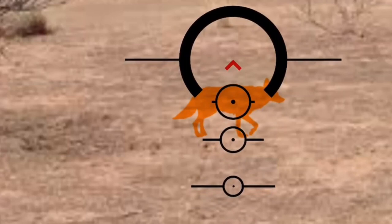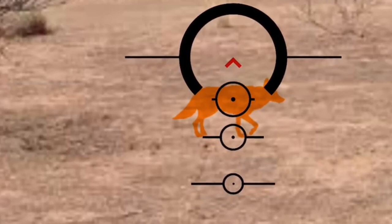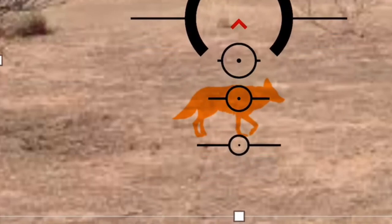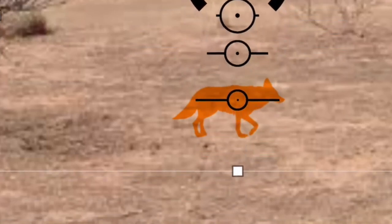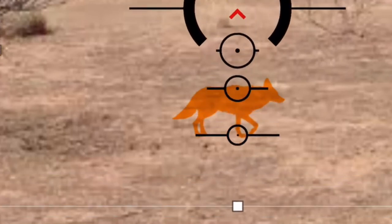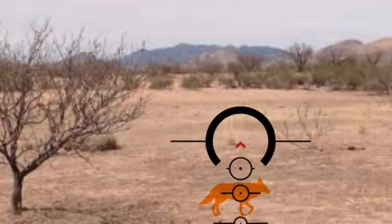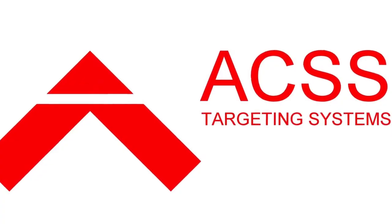So let's range this coyote really quick. We can tell it's past 300 because the circle is bigger than the coyote. The 400 seems to match it perfectly, and the 500 is too small. Notice there's still room on the top and bottom, so we know it's 400 yards away. We would aim with our 400-yard mark and take our shot. Thanks for tuning in.